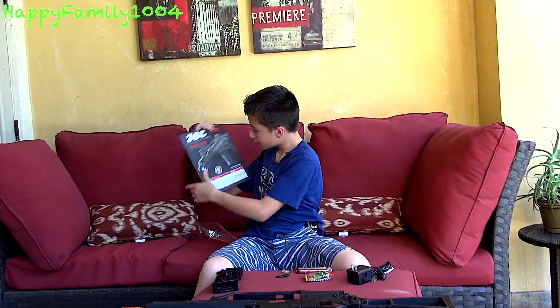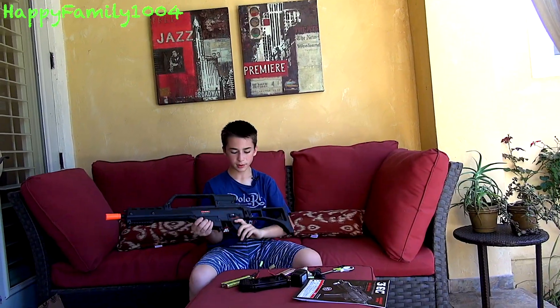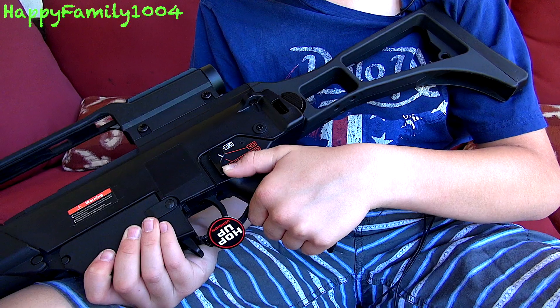I'm going to read the instructions and look at everything about the G36 and then I'll come back and give you a review. This gun — first of all — is ambidextrous. It has an ambidextrous selector switch on safe, semi, and full auto.